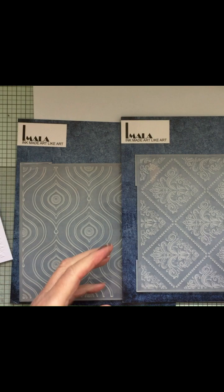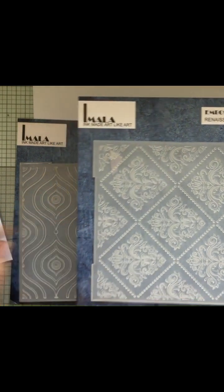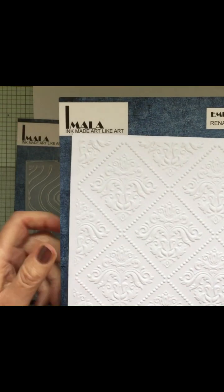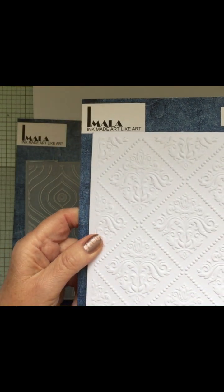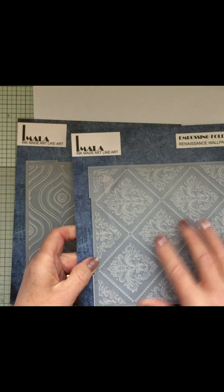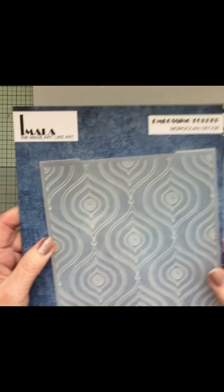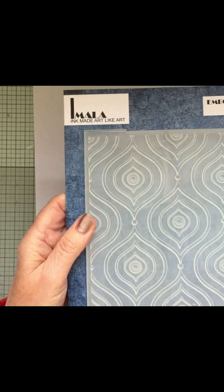The two I'm working on today is the Renaissance Wallpaper. You can see the lovely design on that. The embossing is fabulous, very, very 3D. They're fantastic embossing folders. The other one is Moroccan Decor, and that's that design.